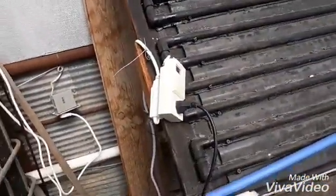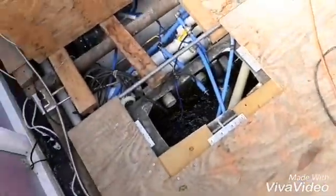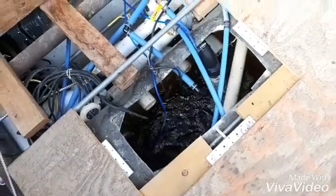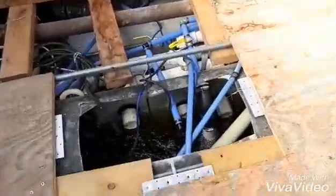When that comes on, it kicks the pump on. I've just got a pump down here in my nutrient tank, and that kicks on and starts circulating the water. It's about 85 degrees outside here.